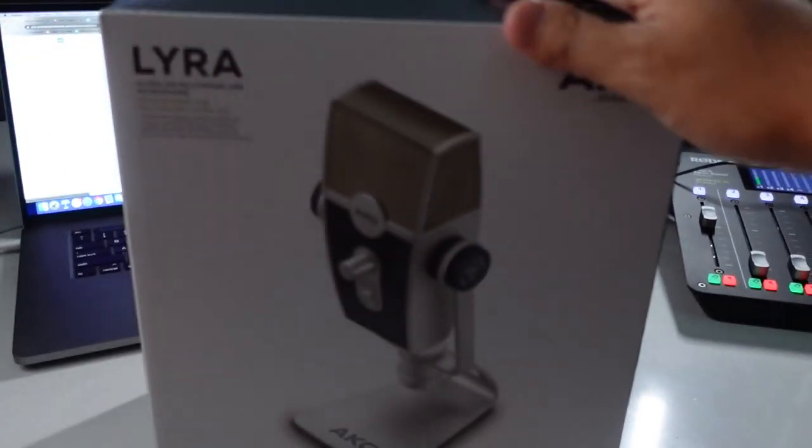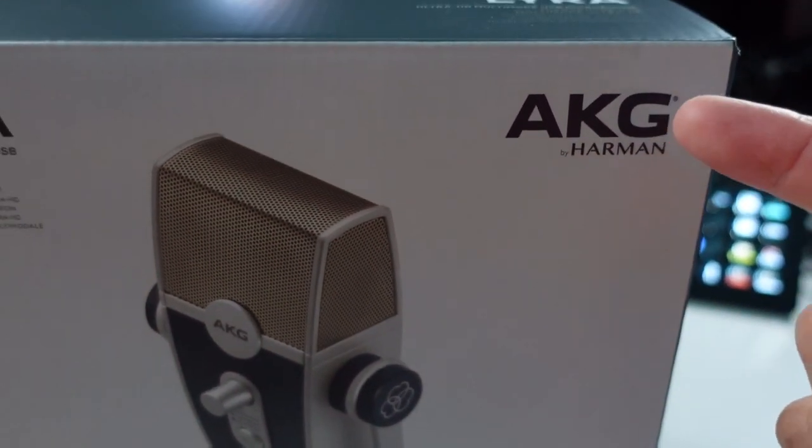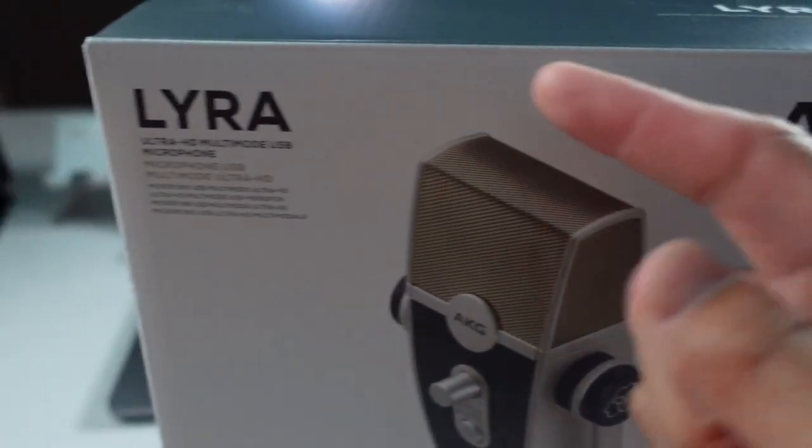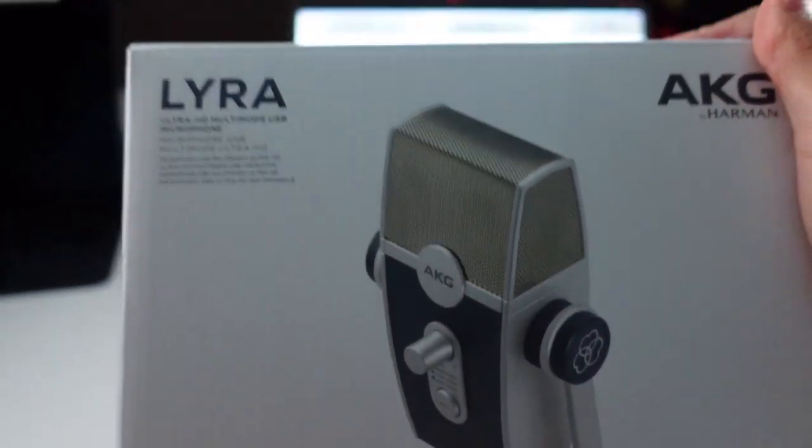There it is — the Lyra from AKG by Harman. Is AKG the brand? Harman is the brand that makes the AKG, but this is the Lyra microphone. A little confused, but that's okay, because this mic kicks butt. I had a chance to test it, and I wanted to literally put it back in the box and then unbox it for you.